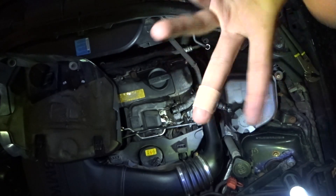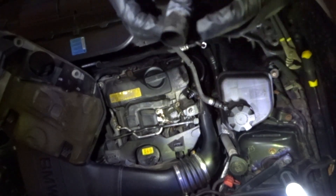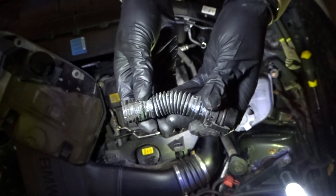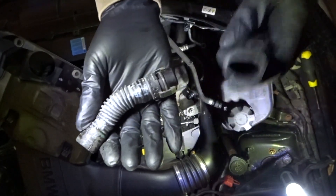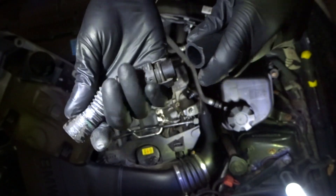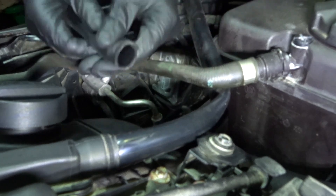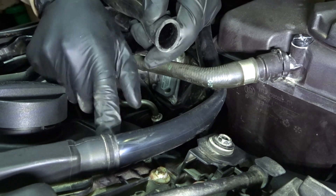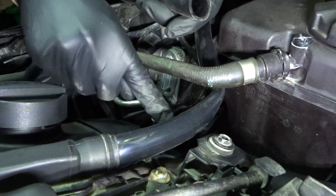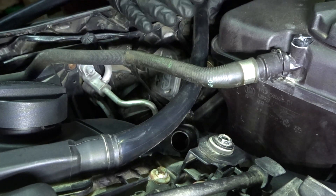Off camera — because it took so long — I was finally able to take out the OEM PCV line. It was a pain to remove because of all the different elevation grooves on it. Before doing anything else I wanted to test whether the sizing of the new tube fits the OEM connections. I confirmed that the 19mm tubing fits perfectly inside the engine outlet and also fits perfectly on the hot side of the intercooler.